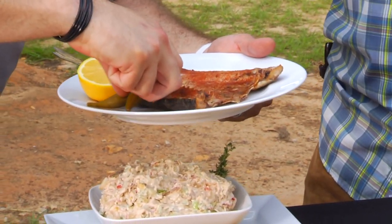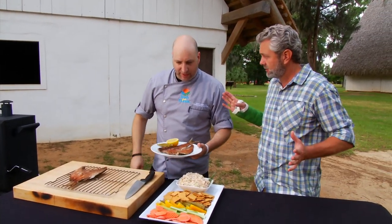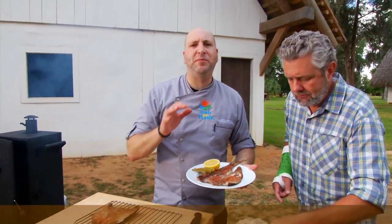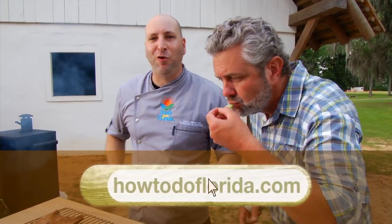So two different ways to have smoked mullet, Chef: you've got just the smoked fish here and the dip. And you can do this with any fish — just about any fish will work with this. It'll give it great flavor, and it's really a fun way to cook. For this recipe and many more like it, go to HowToDoFlorida.com.